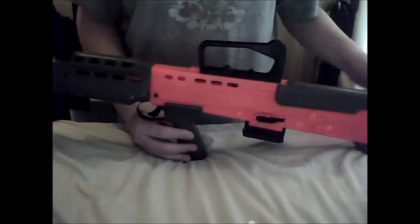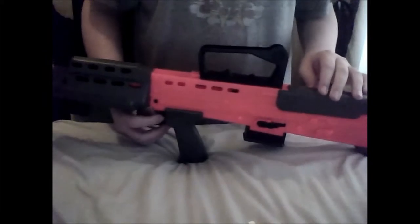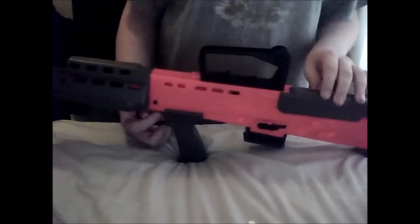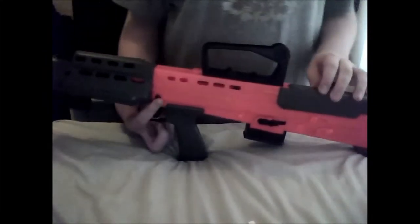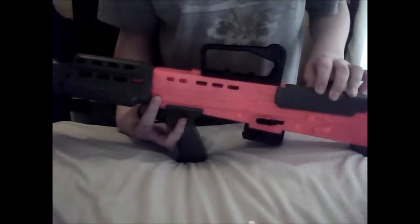Hello, it's BB Guns for the Win. I'm here to bring you another video on the L85, commonly known as the SA80, used by the British Army and the Northern Ireland Army, which is still British Army.